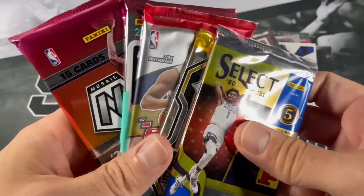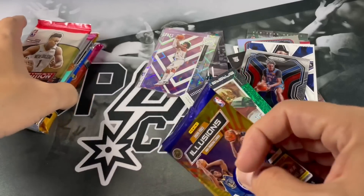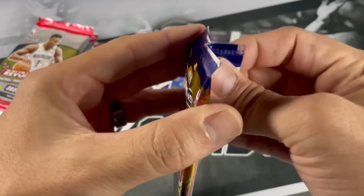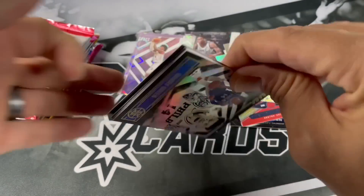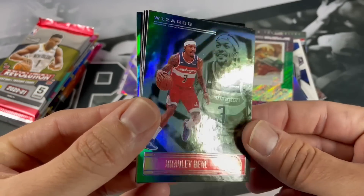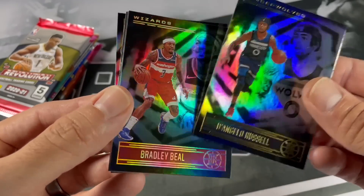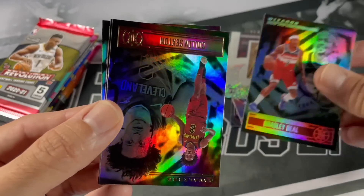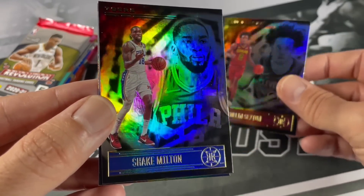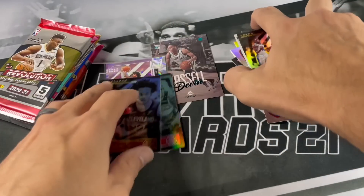Let's go with Illusions - I think this is my first time opening these cards. Danny Green, D'Angelo Russell, Bradley Beal - I think that's a green? Emerald? These cards are so difficult to tell. Colin Sexton - another Cavs PC there. Shake Milton, and Kenny Martin Jr.